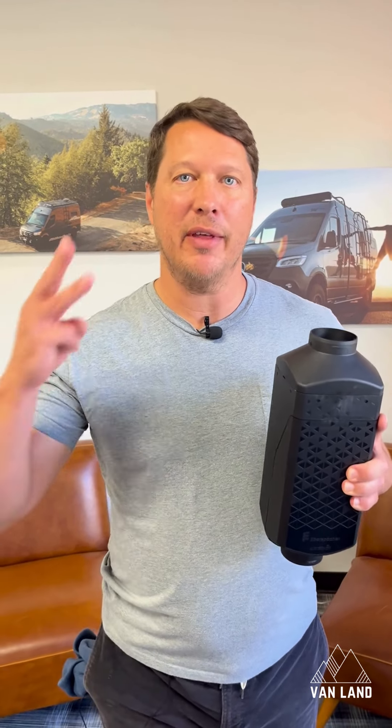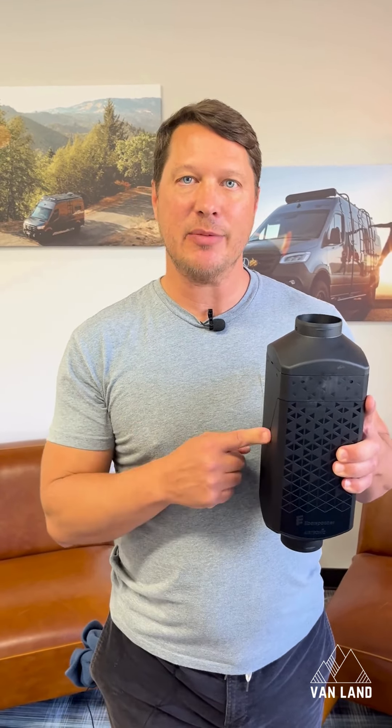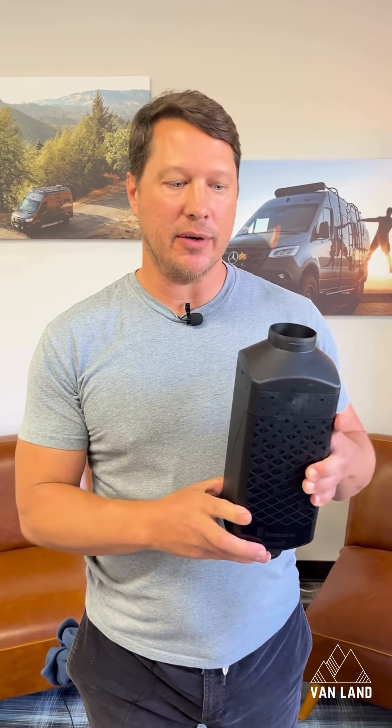Hey guys, I wanted to talk about the three new features of the SBAR S3 that are improvements over the previous generation.